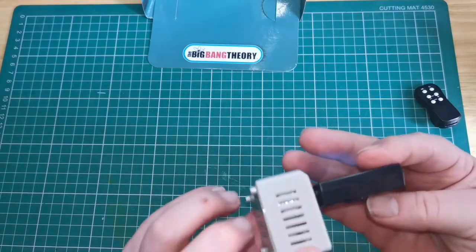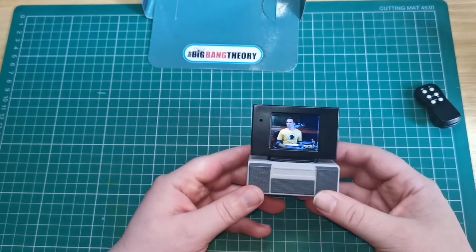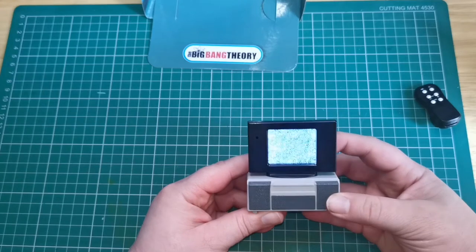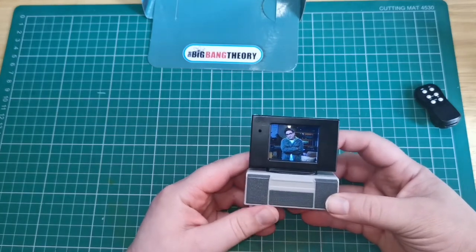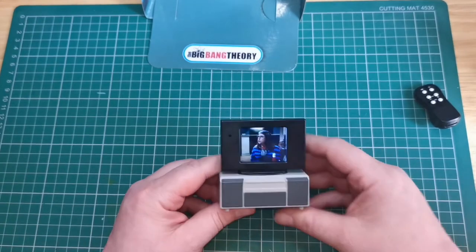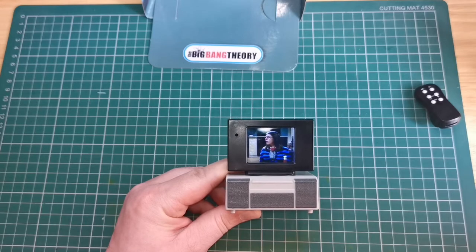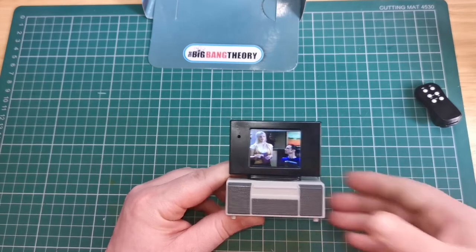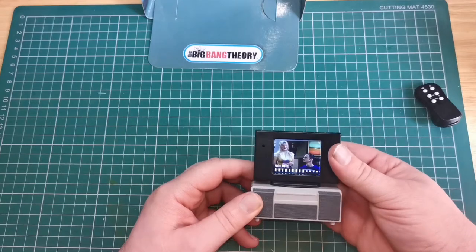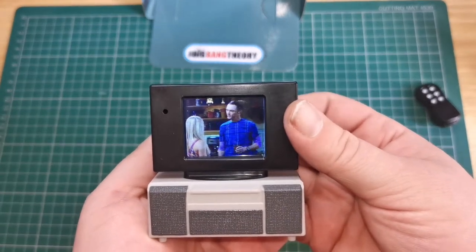I find that if it's up really high it's hard to understand, because that's where the noise comes out of, so I keep it down. You can turn the channels over if you want and turn back to them. It plays little clips from Big Bang Theory Season 4 and if you leave it, it will just cycle through them. I don't know how well that's coming off on camera.